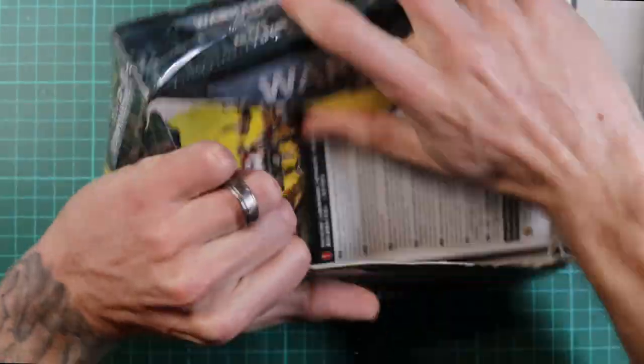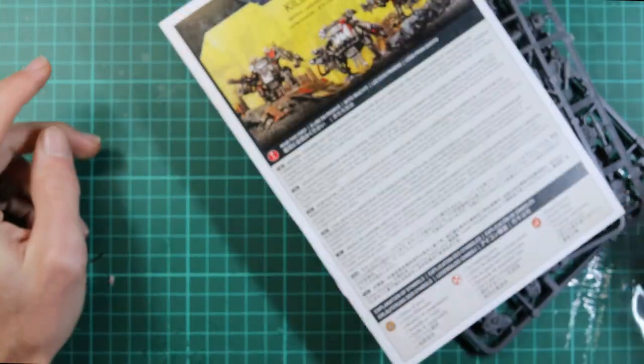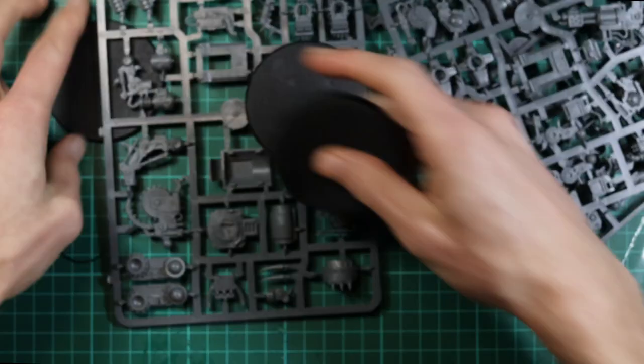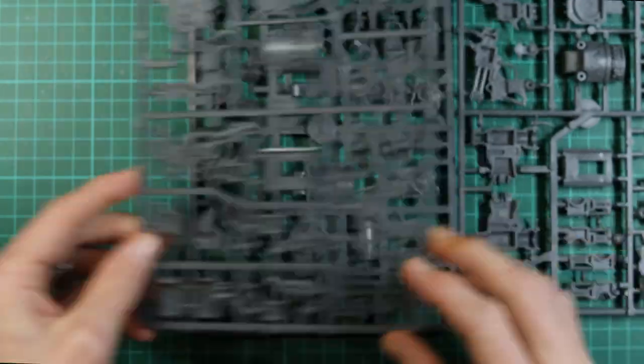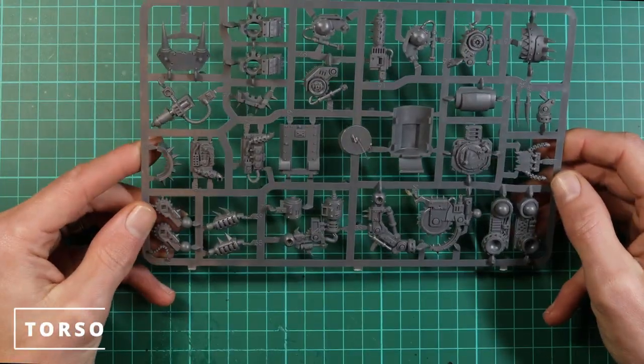I opted for the Ork approach of opening this box by just going straight through the front of it. We don't need the instruction manual and we don't need all these bases and bits and bobs for now — we'll start off just by selecting which of the three killer cans we want to use to start with.